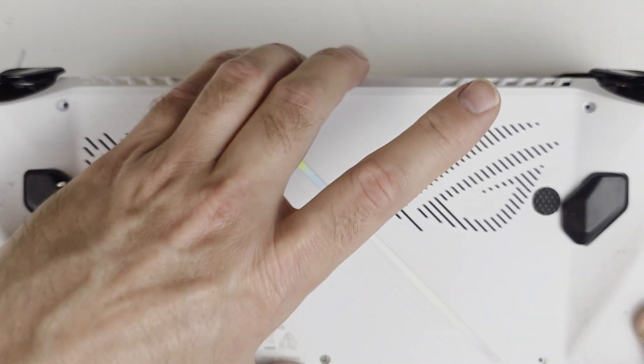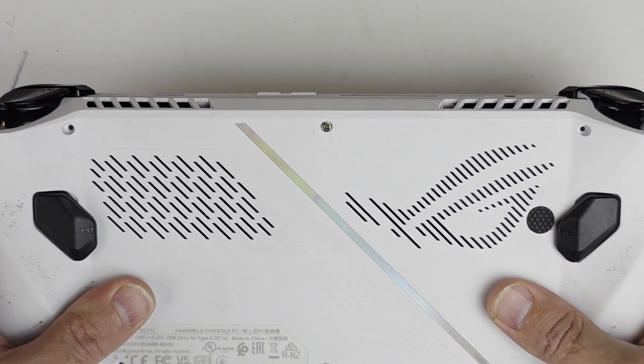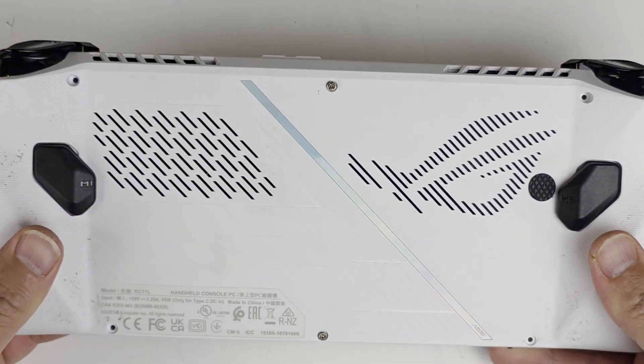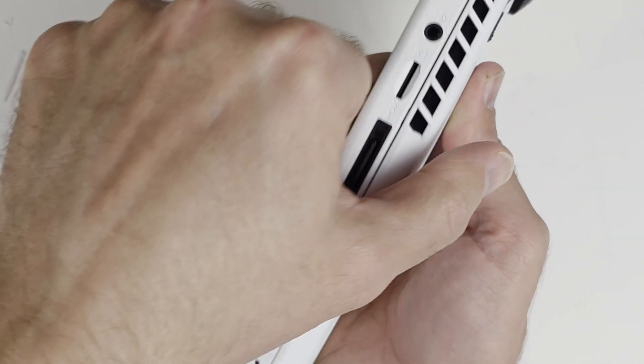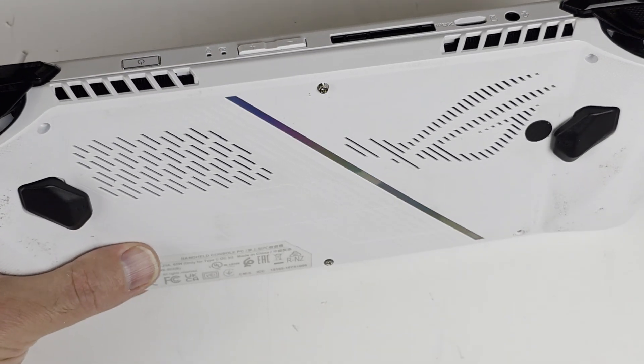Now it's time to put the cover back on. Just line everything up and click it into place. And there we go — time to tighten everything up.